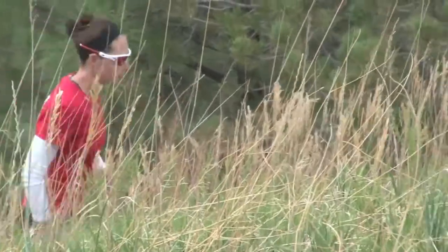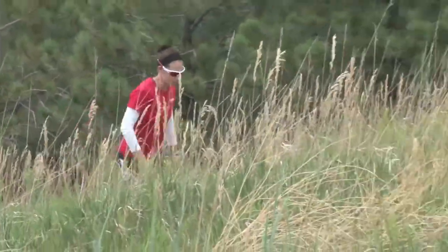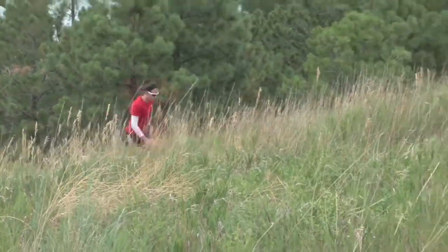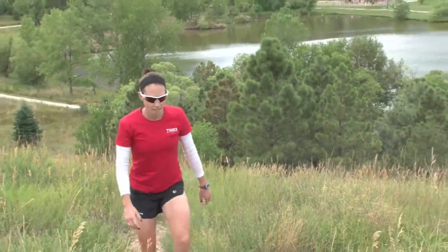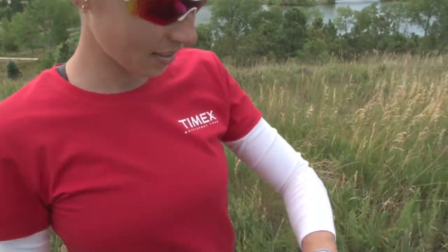The Timex Health Tracker is convenient because it automatically tracks your activity throughout the day. If you're heading out for a walk or run, however, you can use the workout mode to get even more, including pace and pace intensity so you know how hard you are pushing yourself.